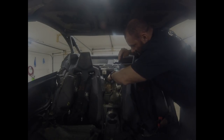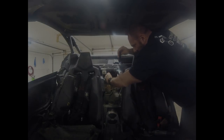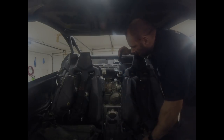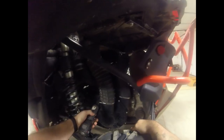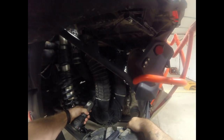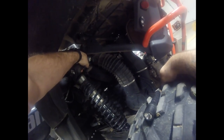Alright guys, first thing — just loosen that clamp on the top of the tube and you can go ahead and rip it off. Then underneath, you're going to have to get your clutch boot out of the way just so you can get to it. Loosen your tube clamps and go ahead and rip that out.